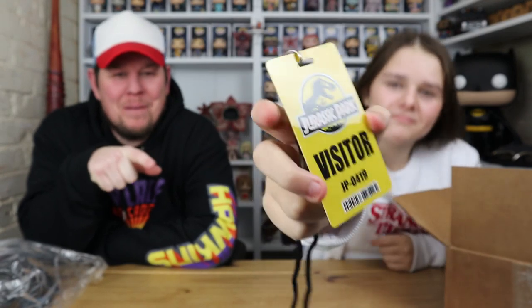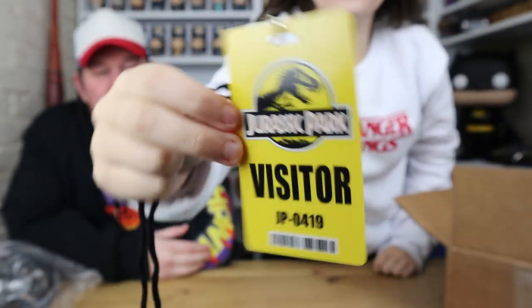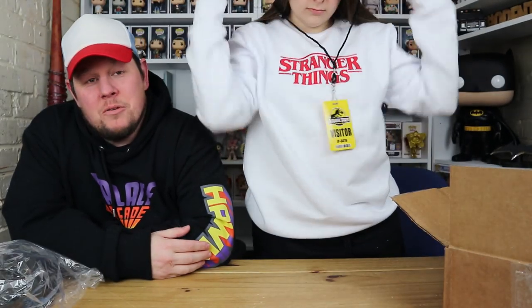So yeah, this is a movie prop — this is a Jurassic Park visitor pass. As you can see it has JP on it, which are Jasmine's initials, which is quite cool. We've got two of these now so me and Jasmine can both go to the park!